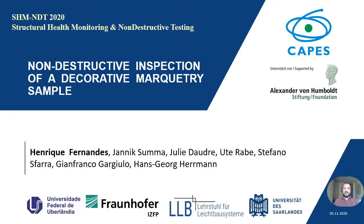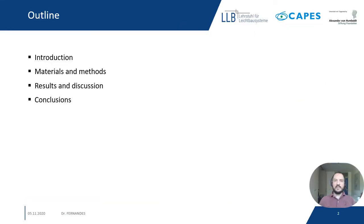I'm currently doing a postdoc at the Fraunhofer Institute for Non-Destructive Testing in Germany, and today I'm going to present our work entitled 'Non-Destructive Inspection of Decorative Marquetry Sample.' I will start with a brief introduction, followed by the presentation of the inspected sample as well as the NDT methods applied, then share the results and end with a conclusion.